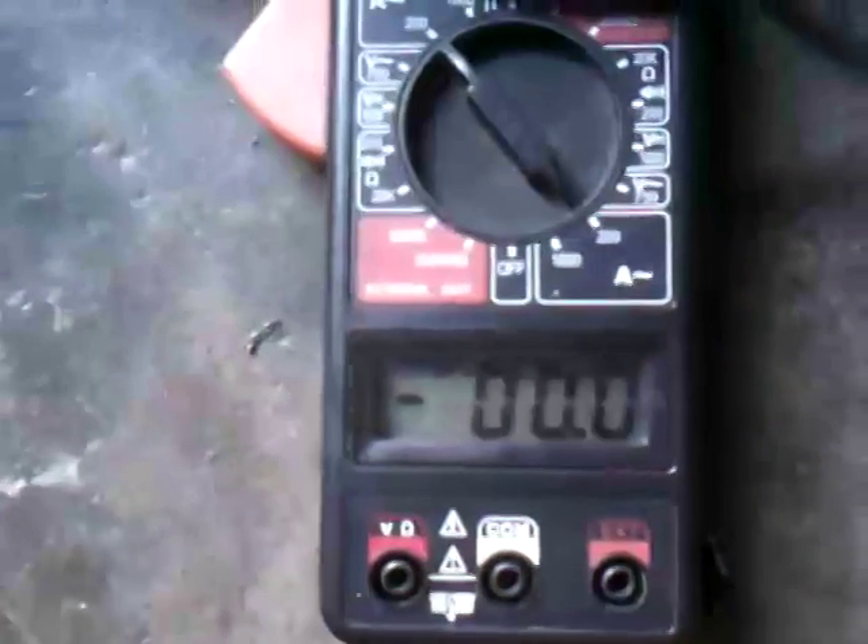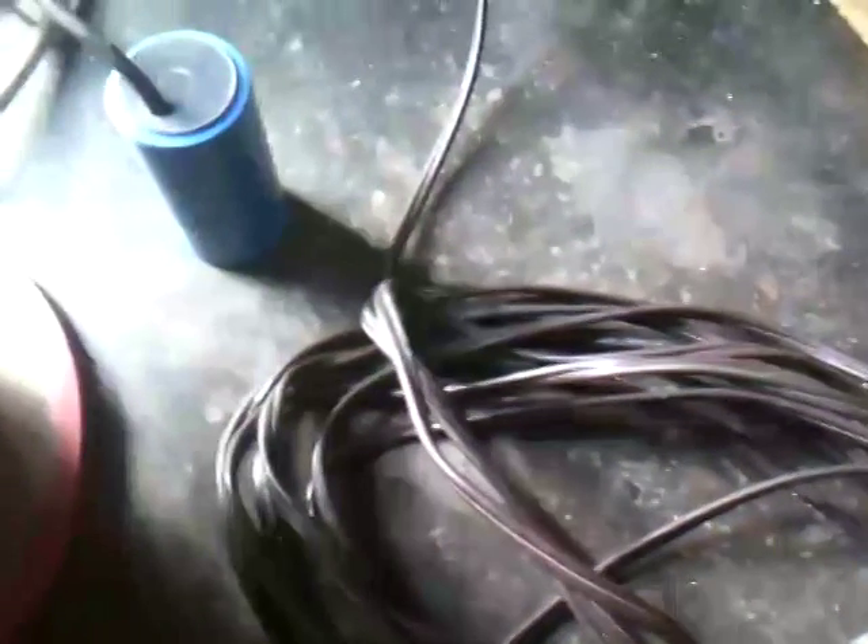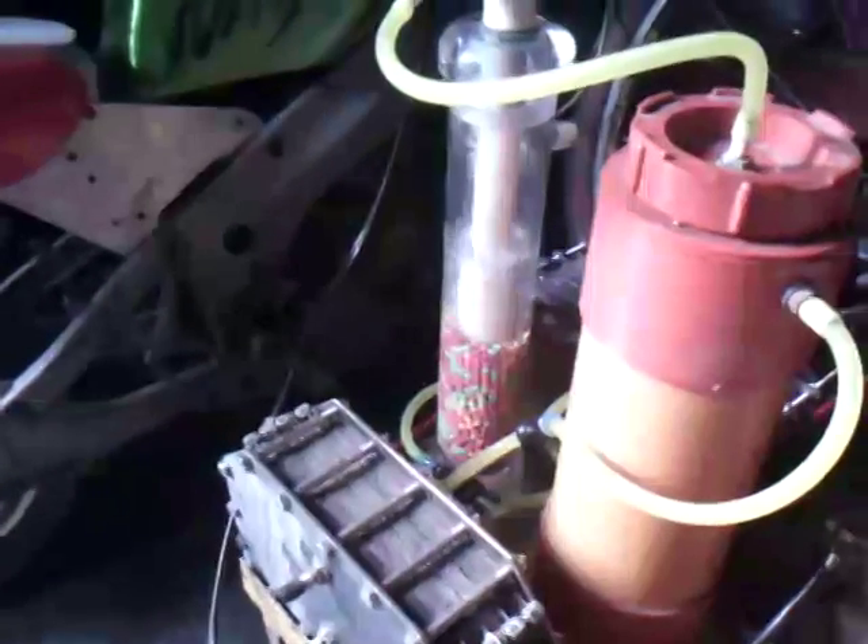We have here an AC line convenient outlet with our digital amp meter, so we are going to plug in our HHO generator. And now that is running and it draws 5.7 amps.